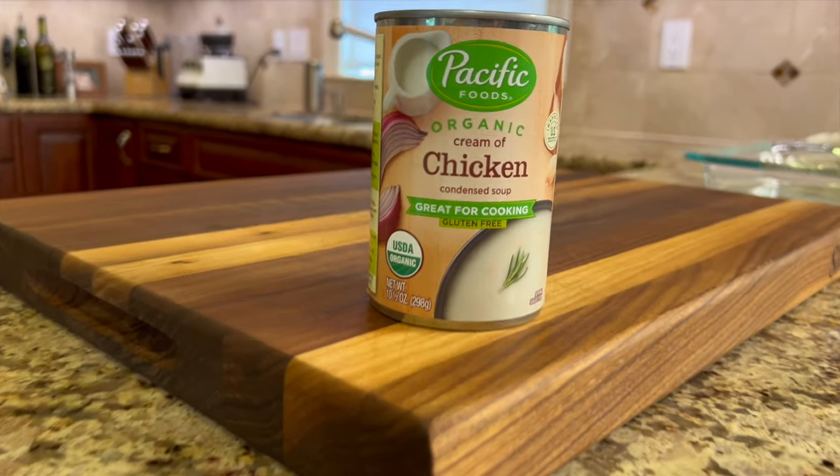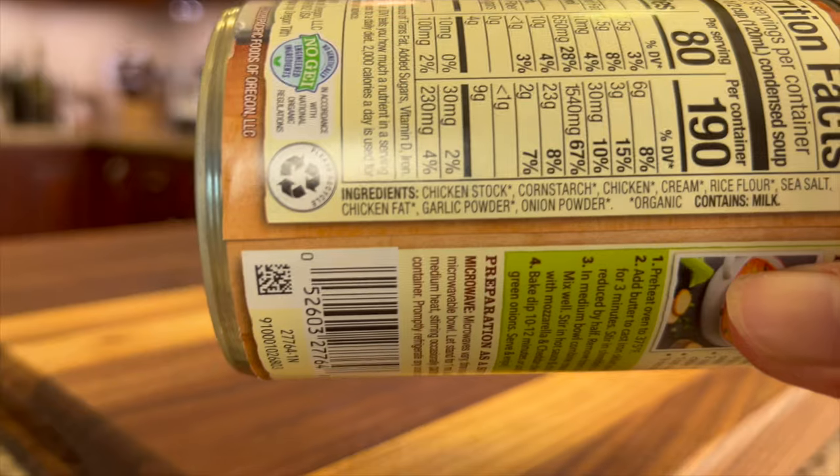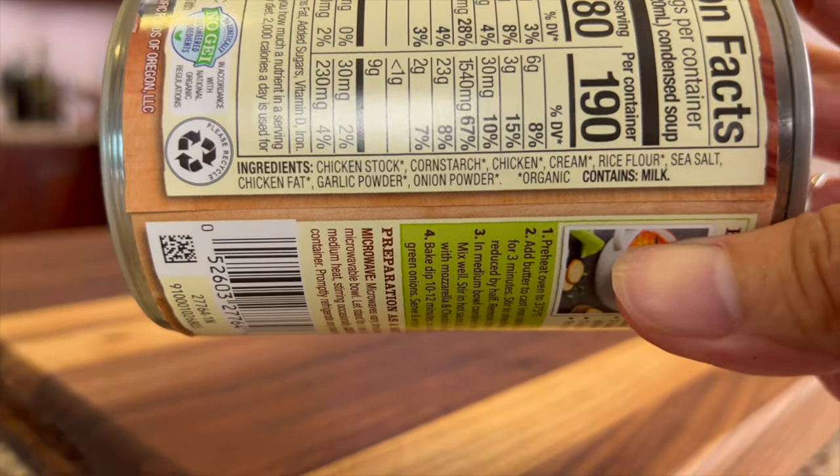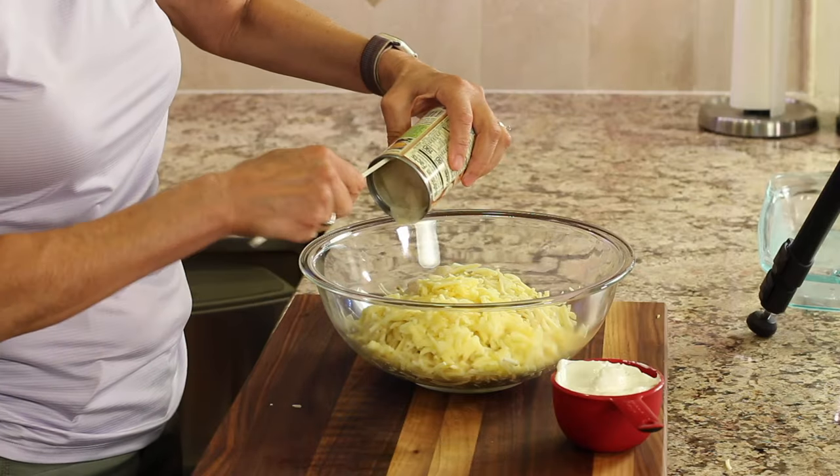My next ingredient is some cream of chicken soup. Now you could use cream of mushroom if you want — that works too — but just check out your ingredients. This one is pretty darn clean. So I'm going to place the whole can right on top of the potatoes.